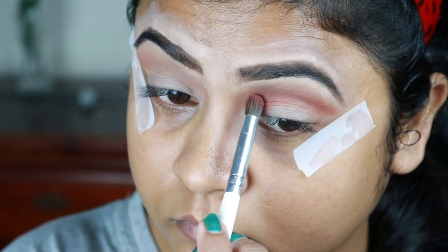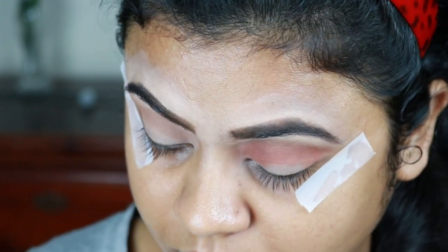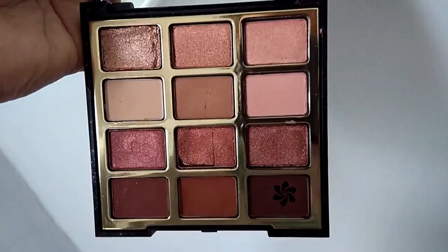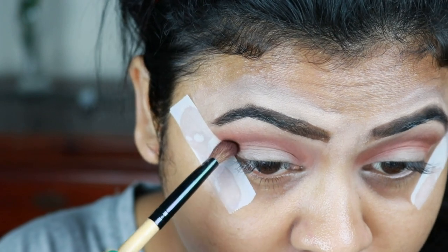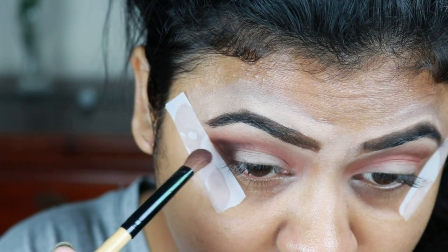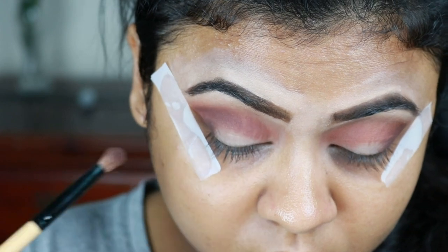You do not have to use the same palette — you just have to use similar colors from a different palette as well to create a similar look. Now with a blending brush I'm blending everything out so that there are no harsh lines. I'm taking this deep brown shadow from the same palette and applying it on my outer V area. This particular shade is a little bit patchy, but other than that this is a very nice eyeshadow palette. I'm blending it through my crease halfway — not all the way to my inner corners.